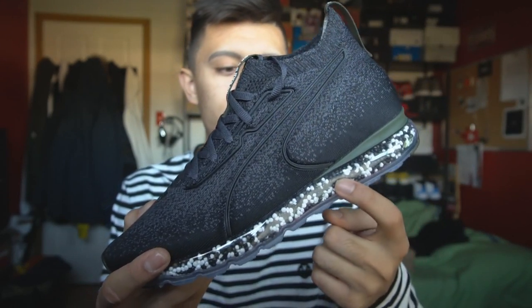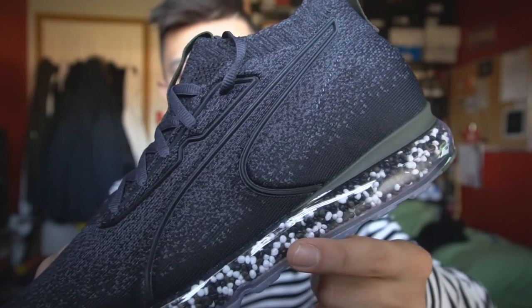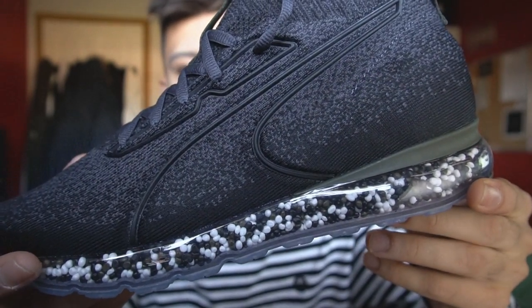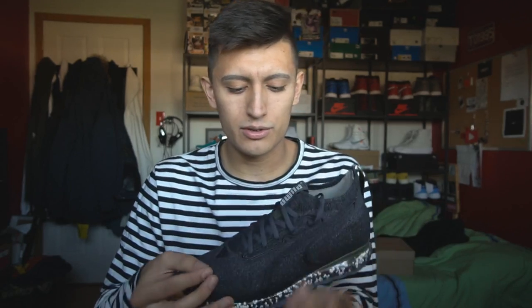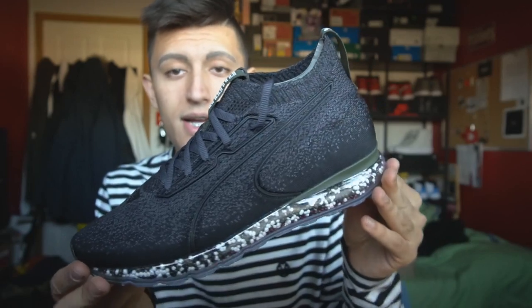These right here, guys, are the Puma Jamming. I find it funny they named the sneaker after the technology that's actually in the midsole. As you guys can see when I bring it up really close, these beads right here are supposed to be the Jamming cushion. In my honest opinion, it really looks like Nerds candy — the second I saw them I was like, I want to eat them. I like the knit material on the upper; this Evo Knit material is really really soft. These came out on November 7th, so about 10 days ago.